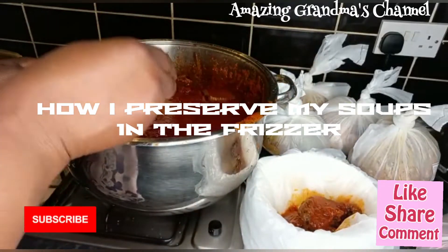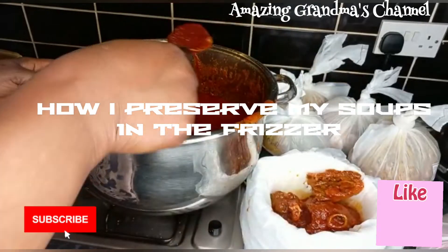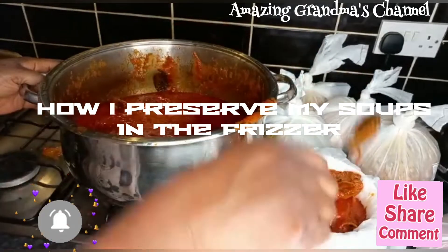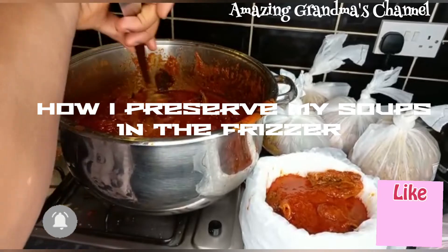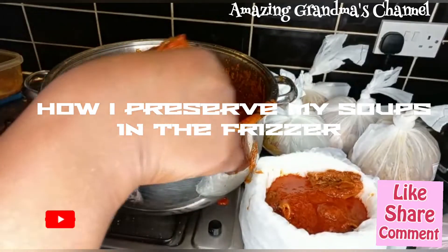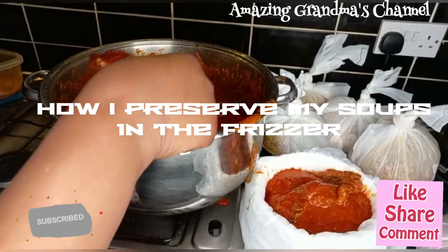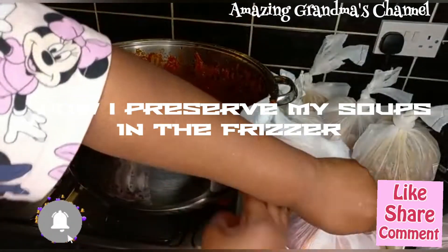Scoop out the quantity you want, wrap them, and keep them in the freezer. It can spend years there and will not get spoiled. Some people put theirs in a plastic plate, but I prefer this. I buy these bags from supermarkets, and the labels I bought from Amazon. Just write the names on them and place them on the food, then keep them in the freezer. When you need it, bring it out — very easy.